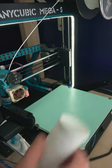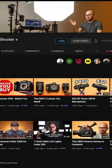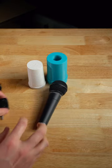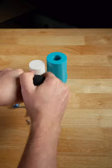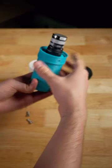Today I 3D printed the Sham SM7B, originally designed by Caleb Pike at the DSLR Video Shooter YouTube channel. This is a frame that holds either a Shure SM58, or in this case, a Behringer XM8500 microphone.